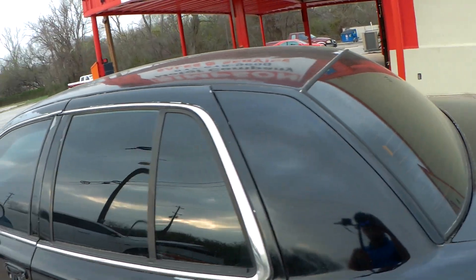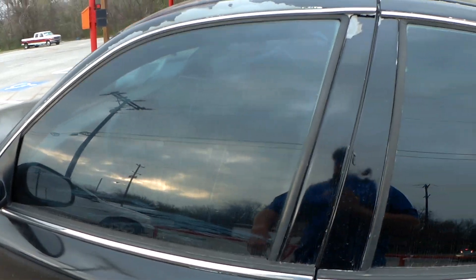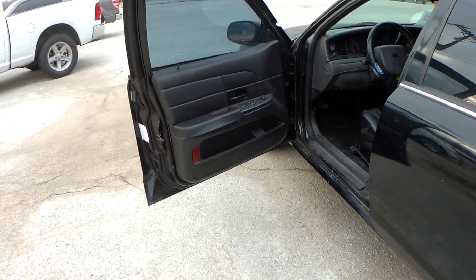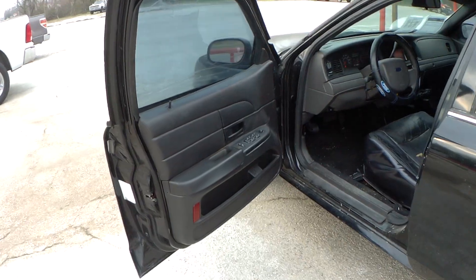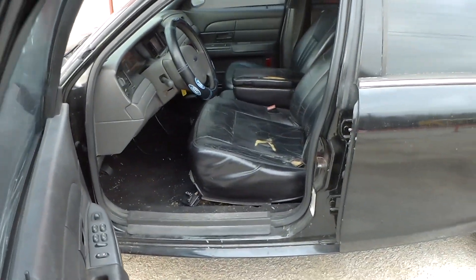Yeah, so you can see on that back corner we've got some paint coming off, and we've got some paint peeling here too. We talked about getting it in for paint, but we're so busy with customer repair work in the shop we just really haven't had time to give this one any attention. That's why you could probably come out and make us a reasonable offer and take this one home.